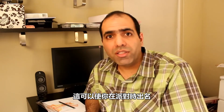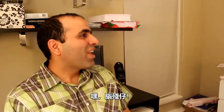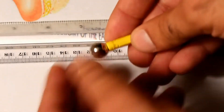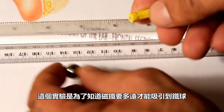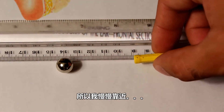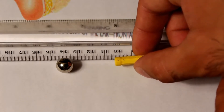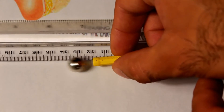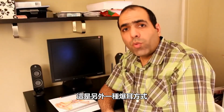It can make you popular at a party - people will start talking to you. Here is a magnet and an iron ball. For this experiment, we need to know how close we have to get to the ball before it moves, so I slowly get closer to the ball. And this was another way to pop your ears. I hope you are excited now.